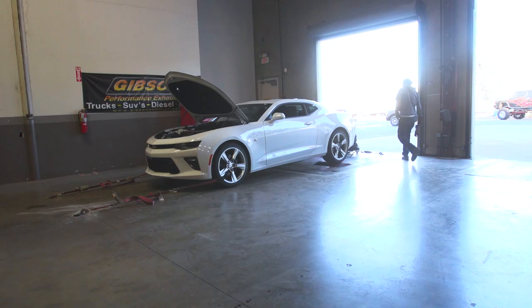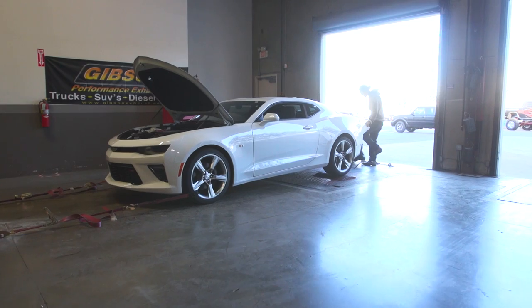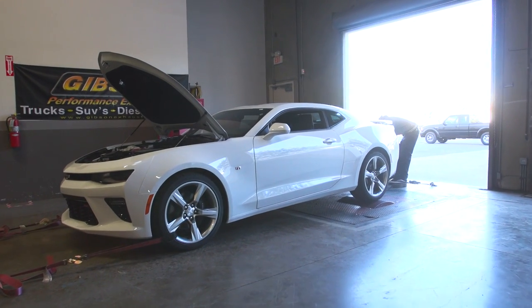What's up guys, Shawn Gibson here at Gibson Exhaust. We've got ourselves a 2016 Camaro SS 6.2. We're super excited to see what we can get out of this thing and what kind of power we can make and what kind of sound we can make before we do that.